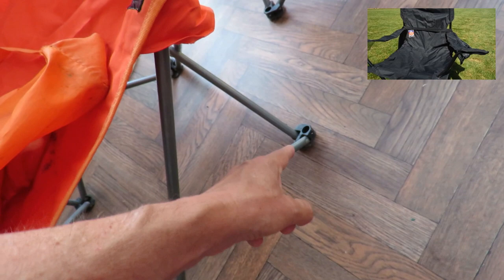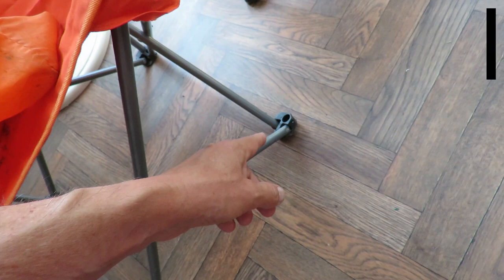Where I expected them to break was these plastic joiners - feet combined with joining the metal pieces together - and those are still in perfectly good condition. So they haven't done bad.